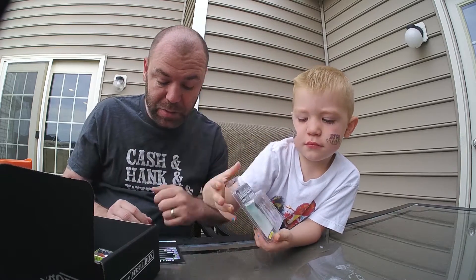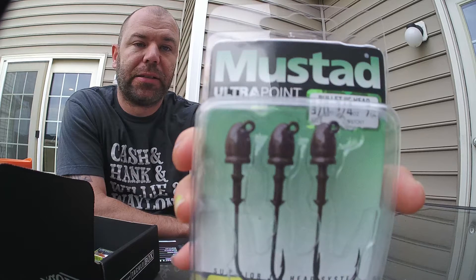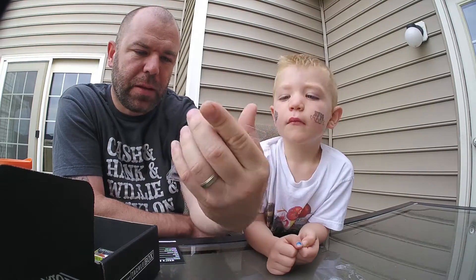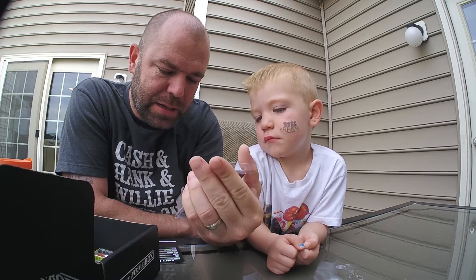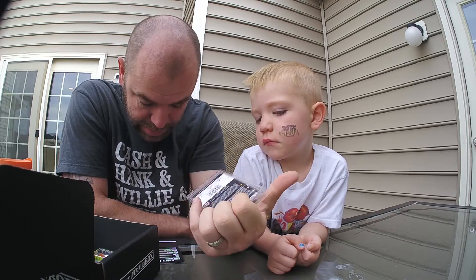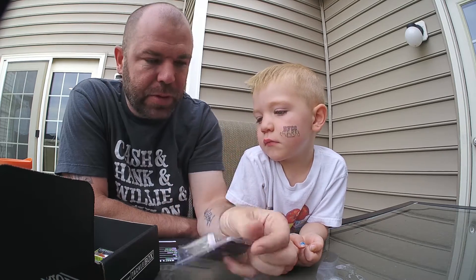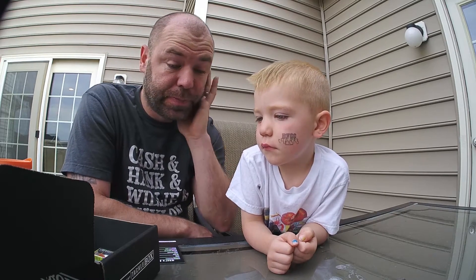Next up, Cooper has the Elite Bullet Head from Mustad — five bucks. These are bullet head jigs, 3/0, quarter ounce. These are always good. I like Mustad hooks, use a lot of them. You can find these online at mustad.com. I'll put a link in the description for everything.